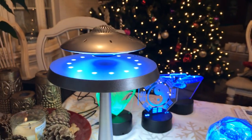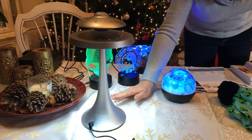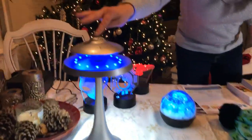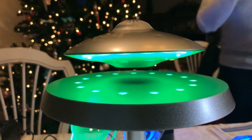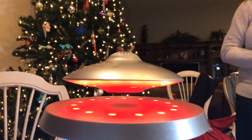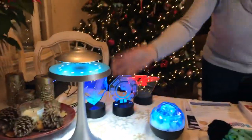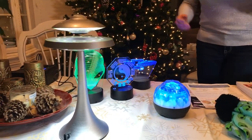This is our Bluetooth speaker and it's also a lamp. You can have different color modes or turn it off, but this is actually levitating — it's held up by a magnet. You can give it a little spin, and the speaker is really nice so you can play music from your phone. We have three versions: all silver, silver with a black UFO, and all gray.